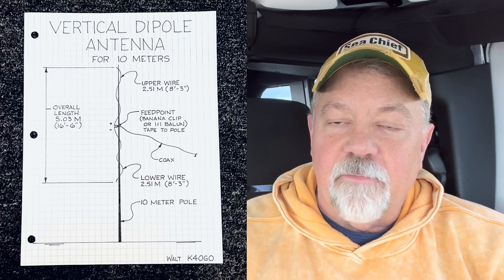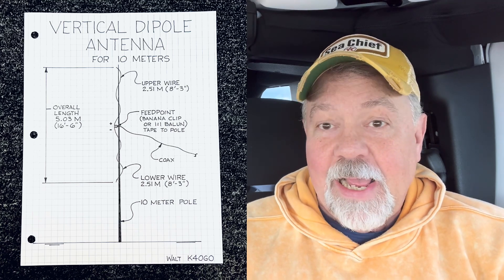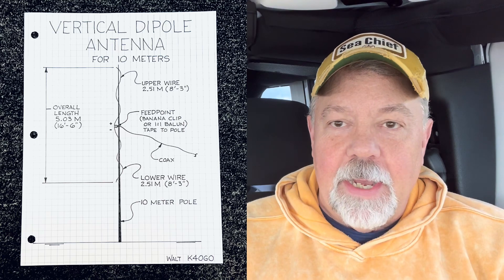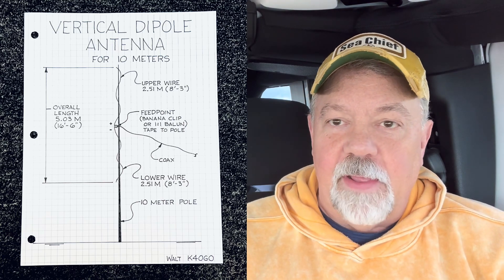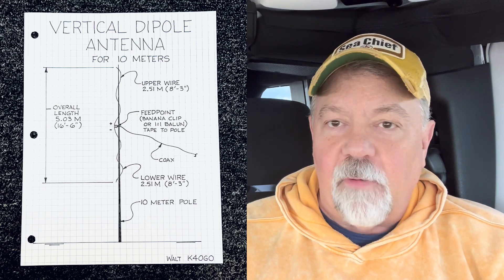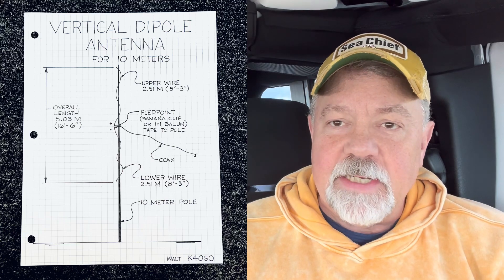So I'm going to build an antenna that I think is a great performer. I am at Quonset Point, parked in the Jeep, maybe 50 meters from the water here at Narragansett Bay. I'm going to build a vertical dipole. A vertical dipole is simple for 10 meters because I can put it up on my 10-meter pole, and the feed point in the middle is well above a half wavelength, which makes it a performer and works well.